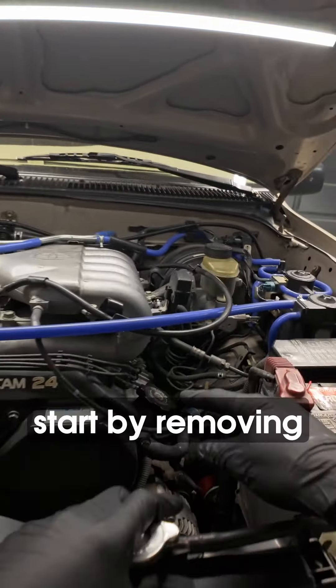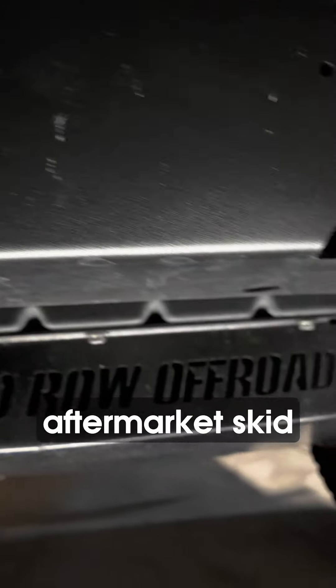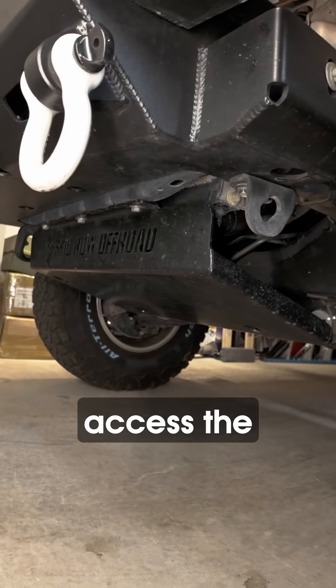Now that the engine's had a chance to cool down, I always start by removing the oil fill cap. Most of you are going to have a factory or aftermarket skid plate that needs removal in order to access the drain bolt.